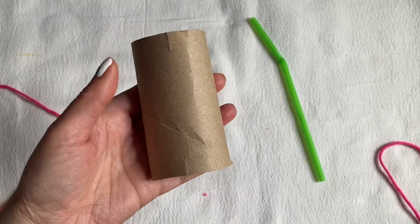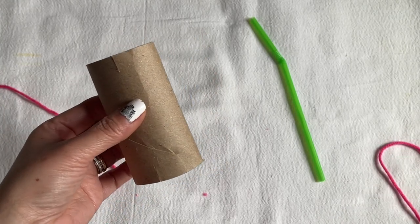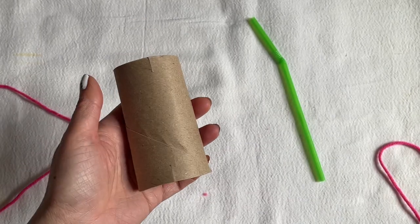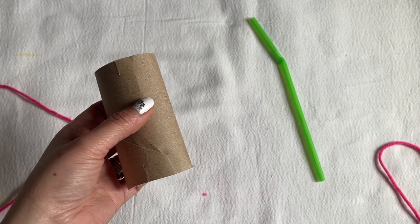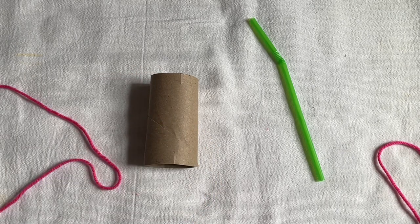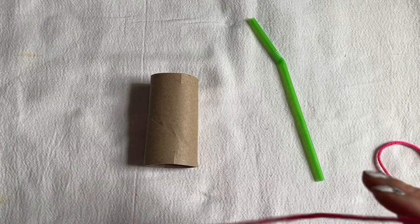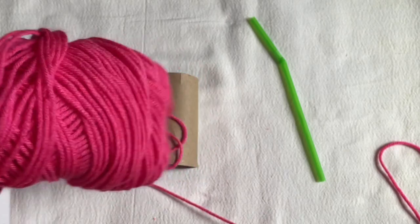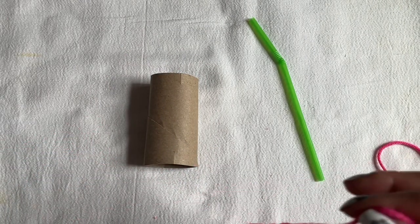You can use a toilet paper tube or a ruler if you want. Please don't tell me you don't have a toilet paper tube! You also need a hot glue gun — get it ready and plug it in while you're making this. I also have yarn that I bought from Dollar Tree.